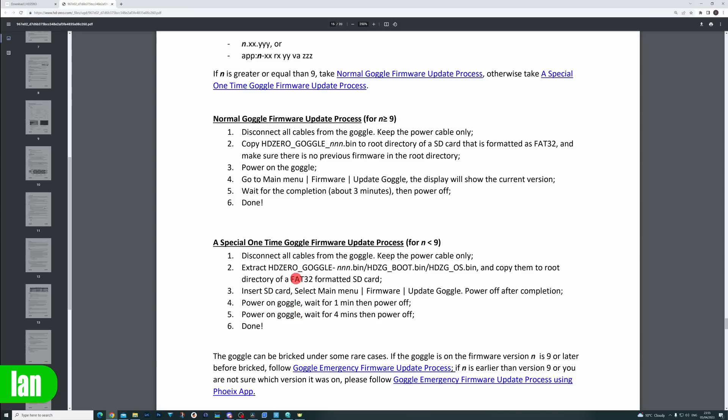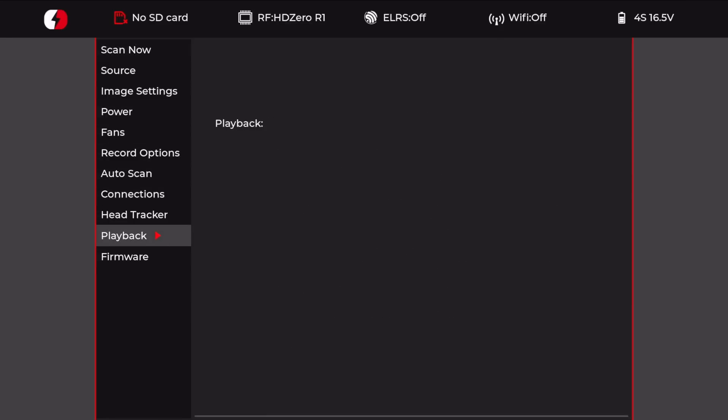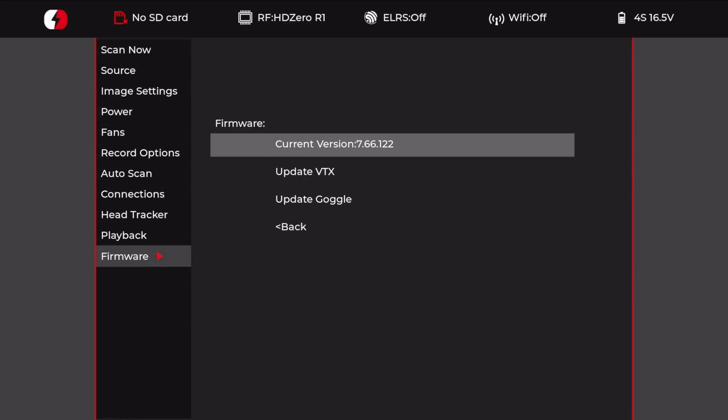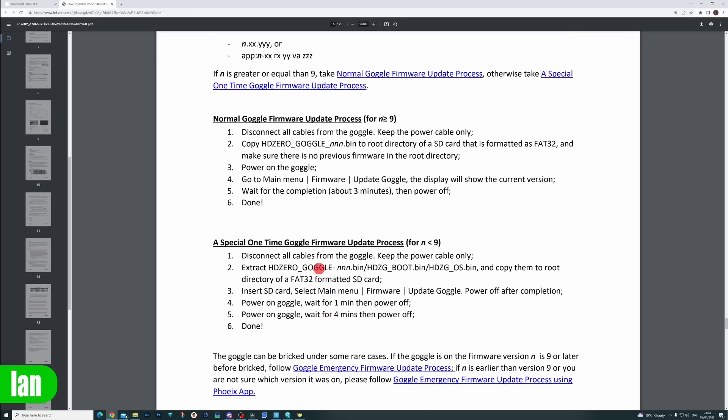The basics are: if your goggles are a 2022 batch, the first time you do this new firmware you will need to follow this process, and it is imperative you follow it to the letter to ensure you don't have problems. To check, go into your menu, scroll down to firmware, look at the current version. You can see my current version is 7.66.122, which means my goggles are on version seven — less than nine — so we need to follow this process.